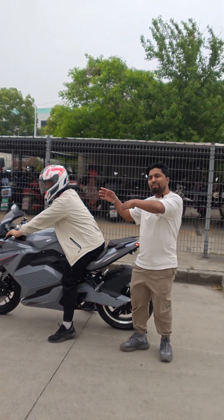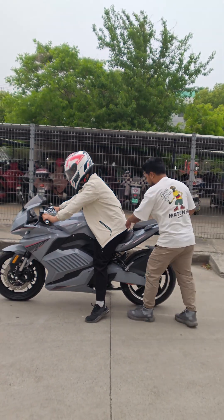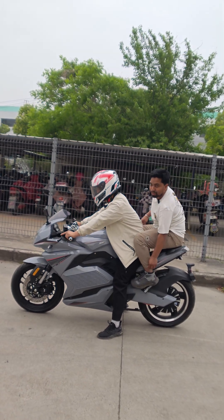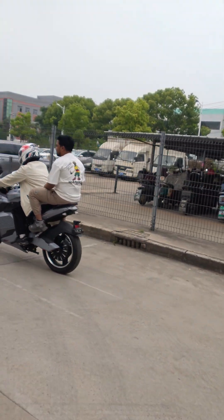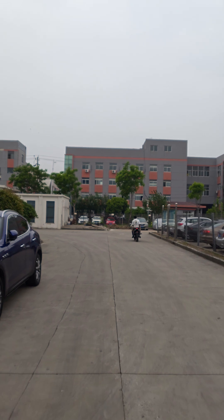Now my friend will show you the test drive. Okay, let's go. Very good!